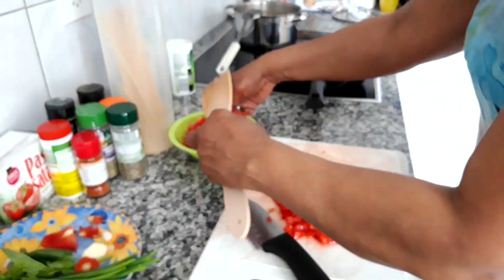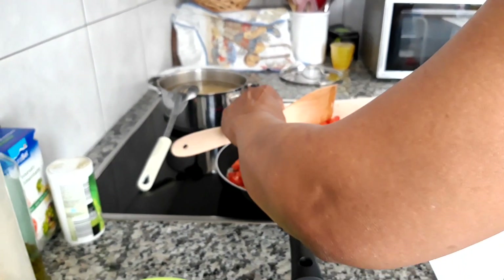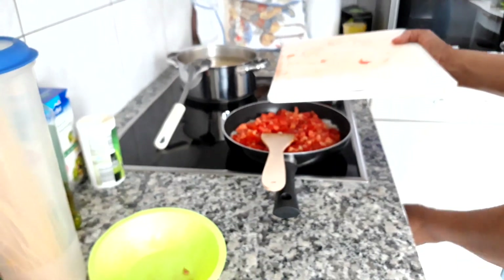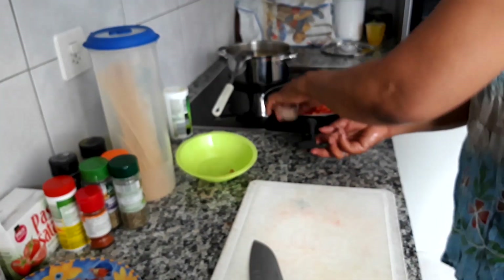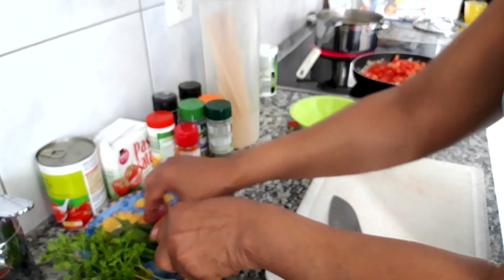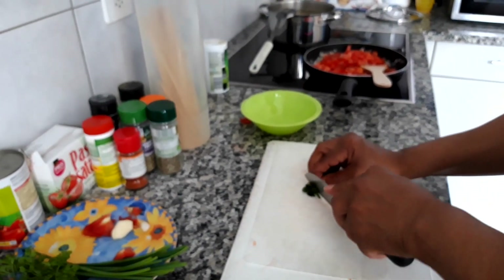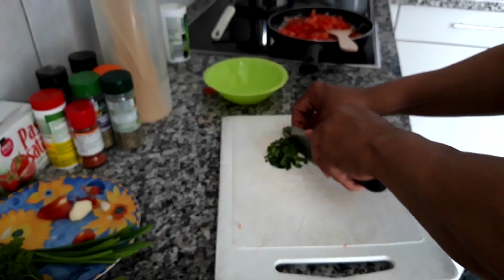So now we are going to add the tomatoes to the sautéed onions. Now we pour the tomatoes in. Turn up the fire a bit, turn it up high. We are going to leave this until the tomatoes are cooked. In the meantime, I'm going to prep the fresh herbs — the basil. I'm going to chop it into little small pieces. The basil is the highlight of the taste in the spaghetti sauce. It's really, really good and very tasty.